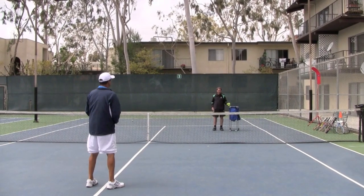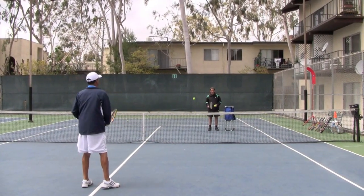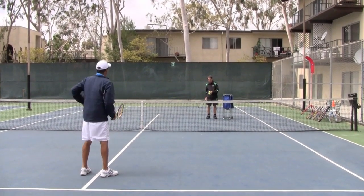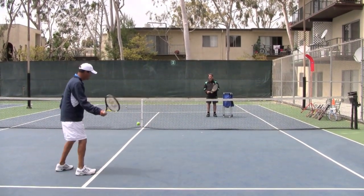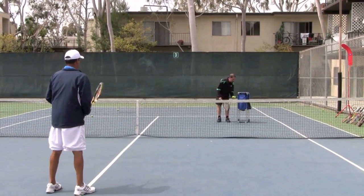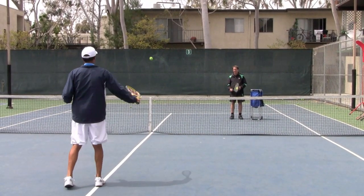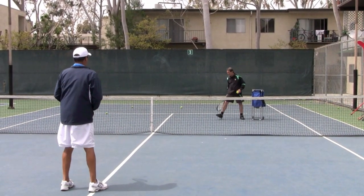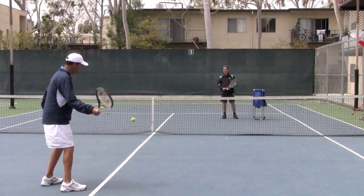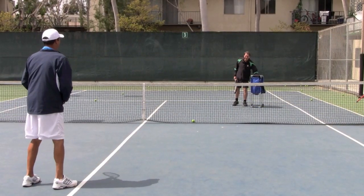Good. So if it bounces two times it's pretty good — one, two — in front of me. And if it bounces three times it's a perfect one — one, two, three. Great, actually four — one, two. Good. Let's do backhands.